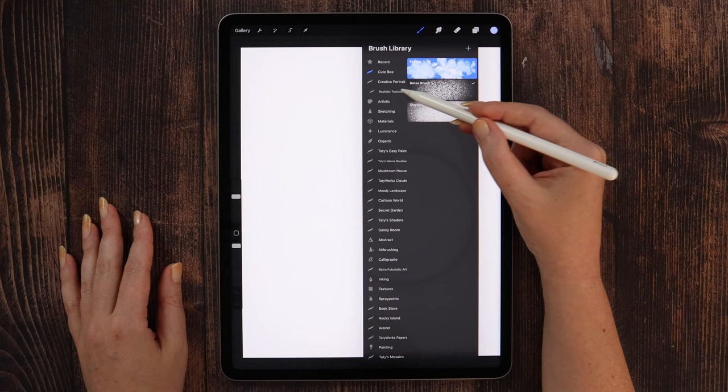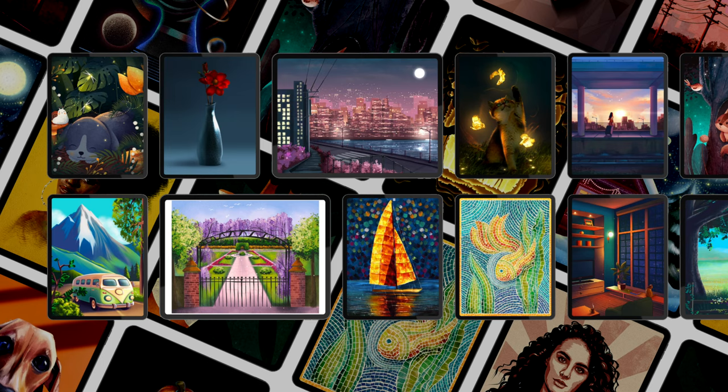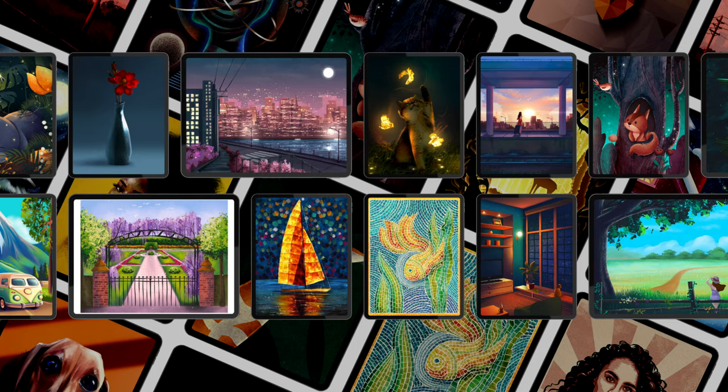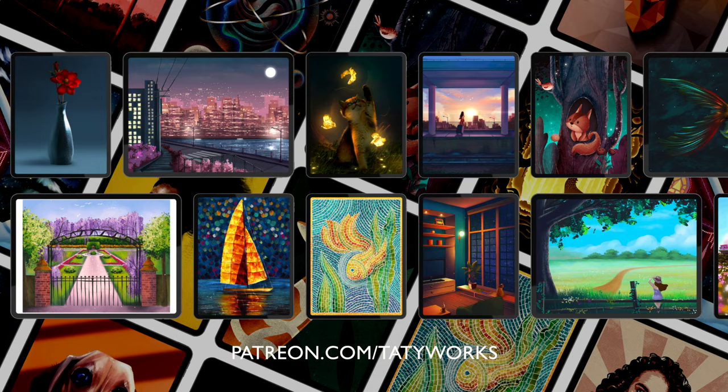The full set with realistic textures is available on my Patreon, along with tens of other premium quality products. Patreon is a subscription-based platform where I share more detailed and advanced video tutorials in many different styles, so if you are willing to learn more pro tips for Procreate, you can check it out on the link under this video. Now if you have everything downloaded and installed to your Procreate, let's proceed with the drawing.